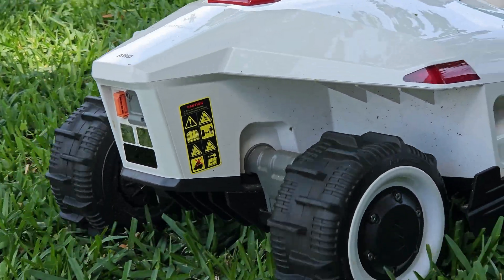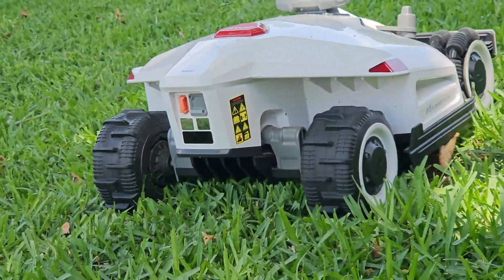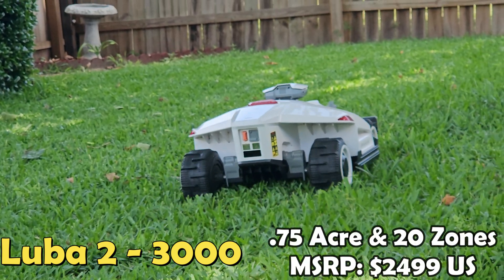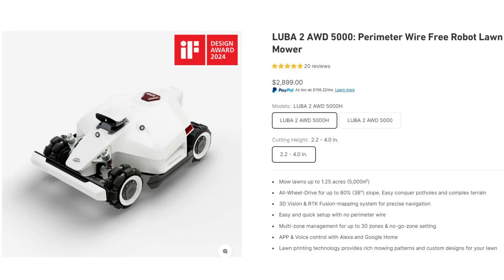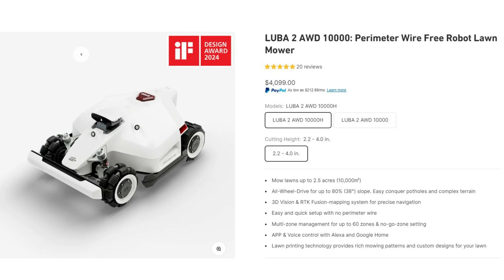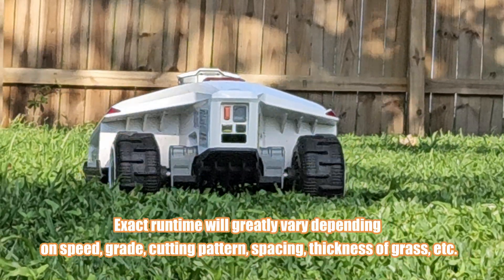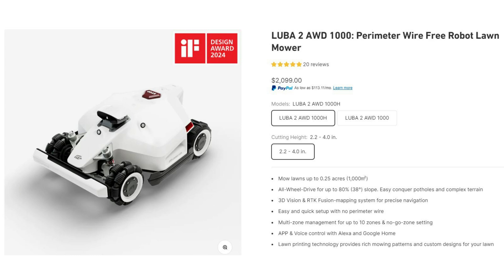Before we get started I want to take a few moments to talk about their four different models. The one I have is the Luba 2 3000, which is designed for yards up to about three quarters of an acre, and it allows you to set up 20 different mowing zones. The next model up is the 5000, good for 1.25 acres and 30 zones, and the top model is the 10,000, which will tackle two and a half acres and up to 60 zones. Each model has this same size battery giving you roughly 180 minutes of advertised run time. The 1000 is the entry model and the only one that has a smaller battery with 120 minutes of run time, good for a quarter of an acre and up to 10 zones.